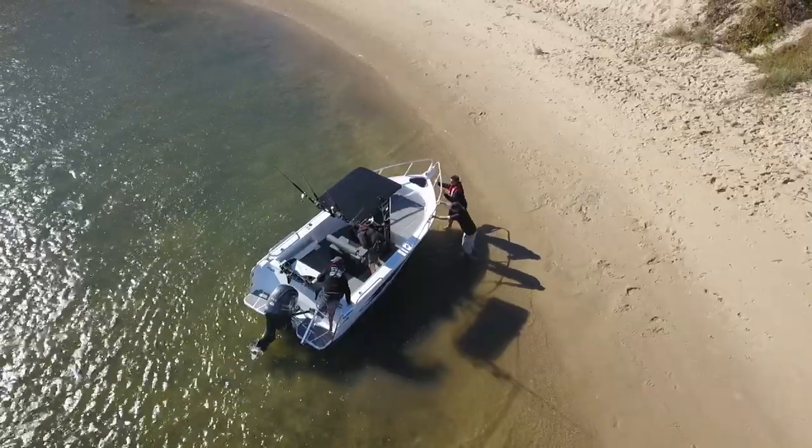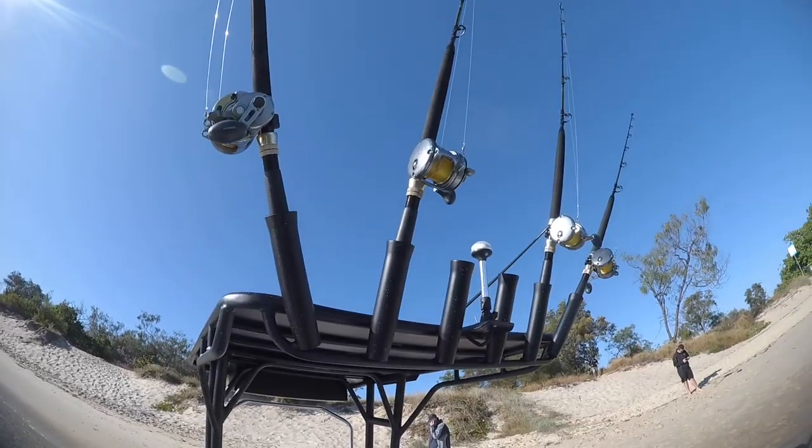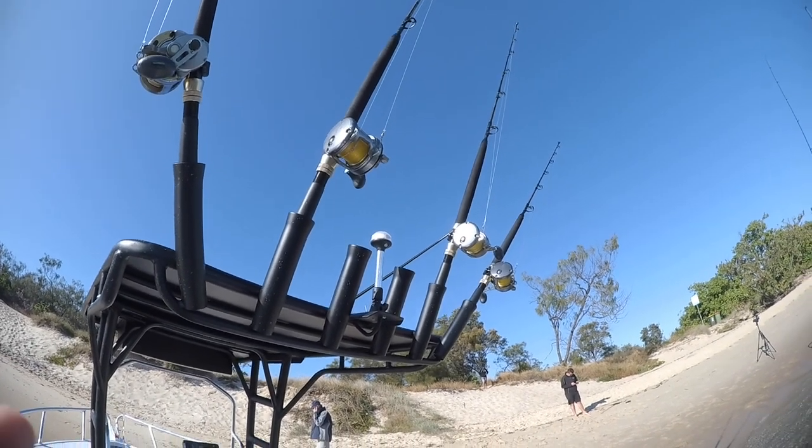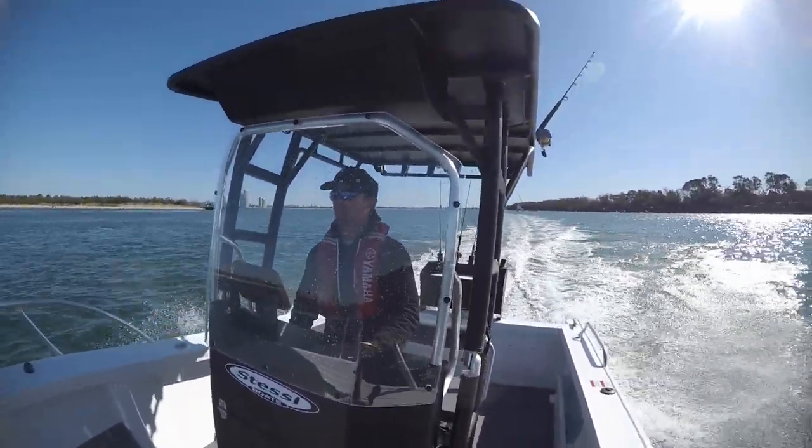You've got 360 degrees of fishing all the way around it, plenty of room for your rods up above, and lots of capacity for a big day or in fact a weekend away. Now we're going to talk to Mark Johnson from Stessel about some of the technical aspects of this boat.